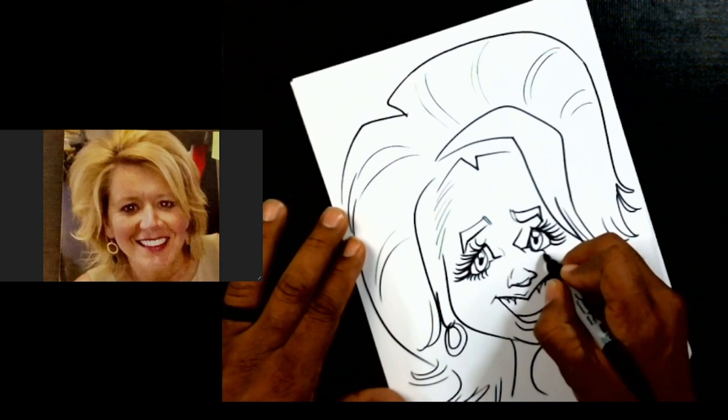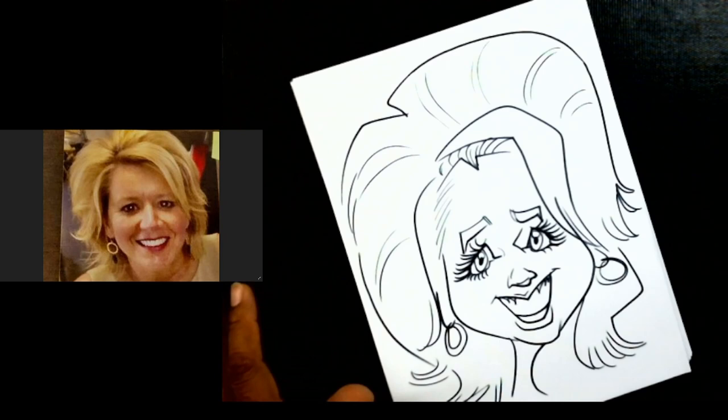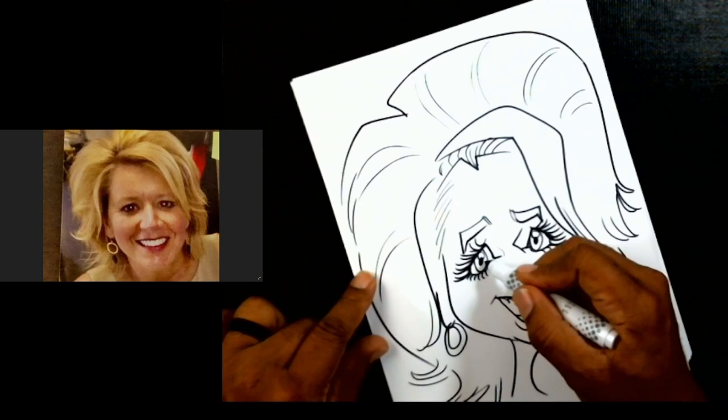I'm just going to put some little eyelashes down here. And it looks like we're pretty much done! Now what I'm going to do real quick is add some shadows to the drawing, so I'm just going to take out a little marker here.